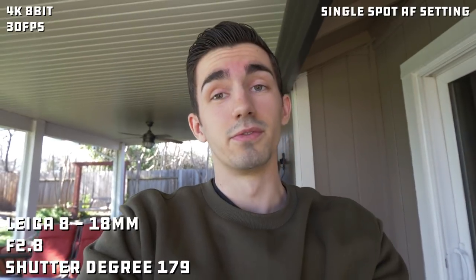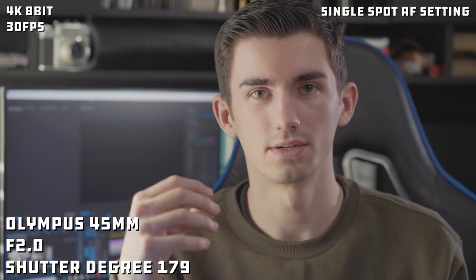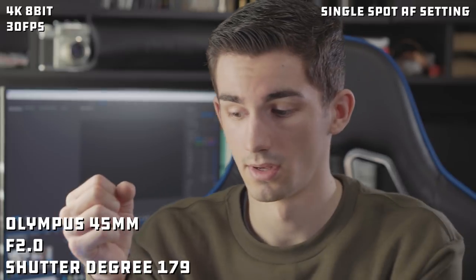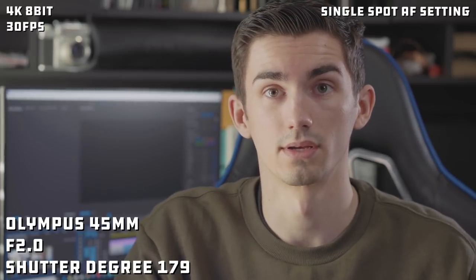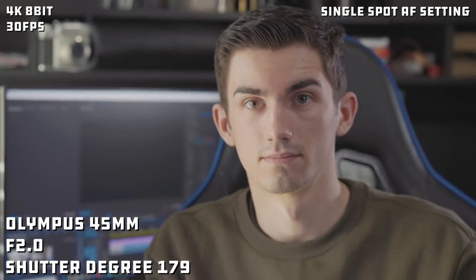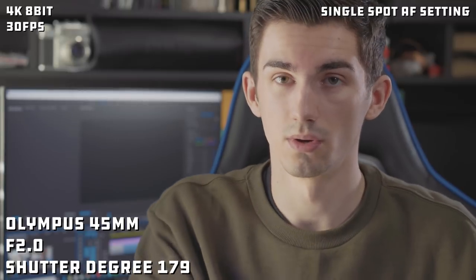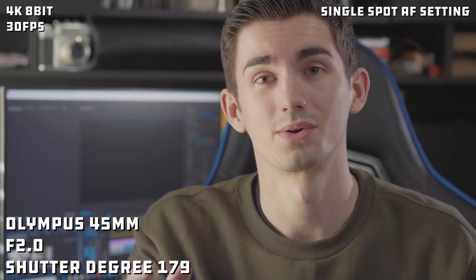Before, the GH5 really struggled with that, and now it looks like it's doing a pretty good job. I'm going to give you one final test inside in more of a studio, indoor lighting scenario, to show how it tracks. I'll move towards and back from the camera, and even use the GH5 card to show how well and quickly it works. This is at f2.0 at 179 degrees.